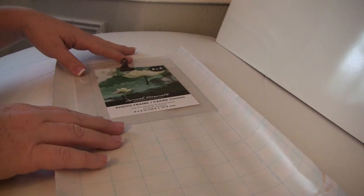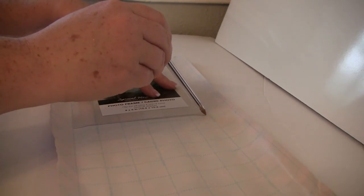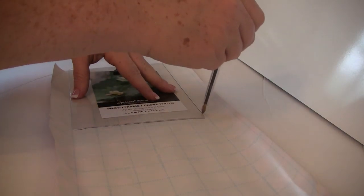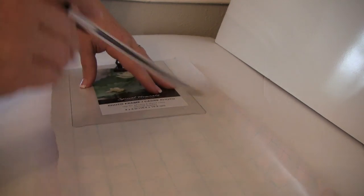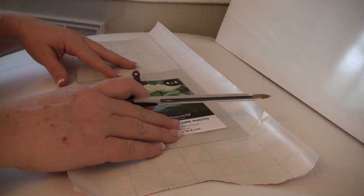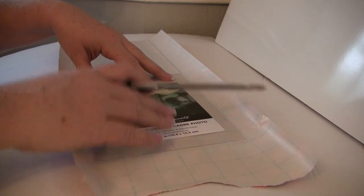Then I took a piece of the wrapping paper, flipped it upside down, and we're going to use our pen and trace the plastic insert that has the clip on it all the way around. We're going to make sure we do it on both sides because we're going to fold this in half so you can see the buffalo plaid on both sides and not just from the front.